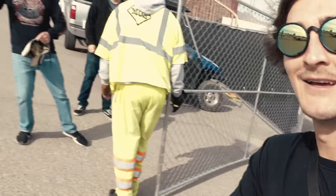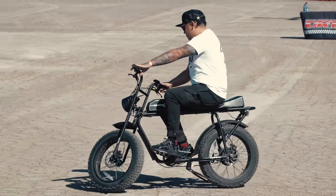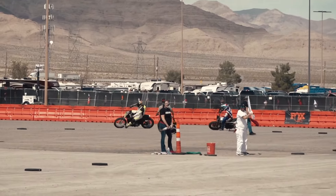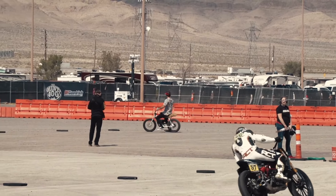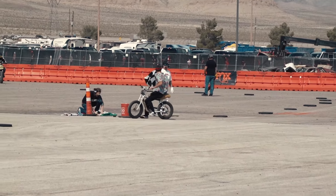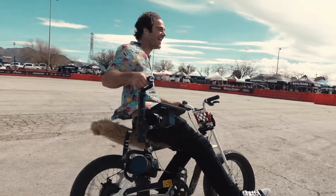We're at the Super Hooligans event here within the Mint 400 at the Buffalo Bills Casino in Primm, Nevada. There are Super 73s everywhere here. That's Preston — he's one of the videographers. He's got a Z1 and goes around and shoots on it, which is pretty cool.